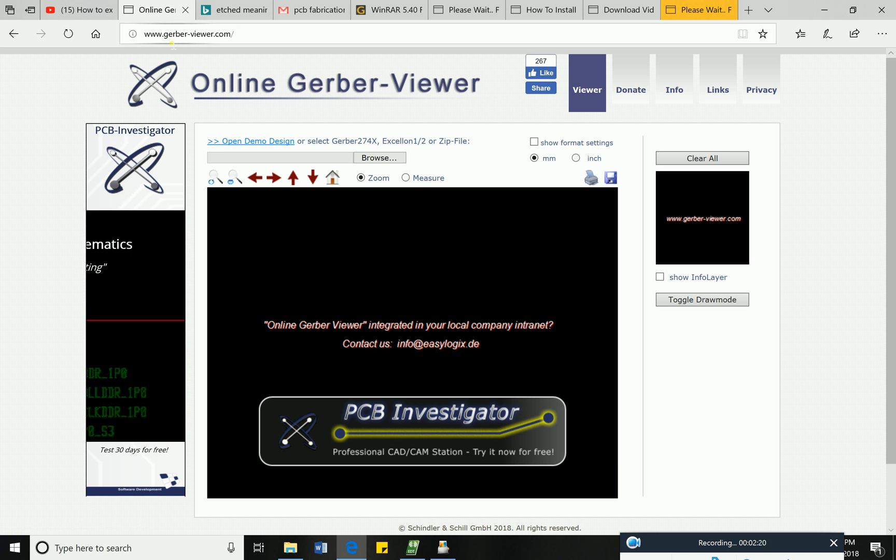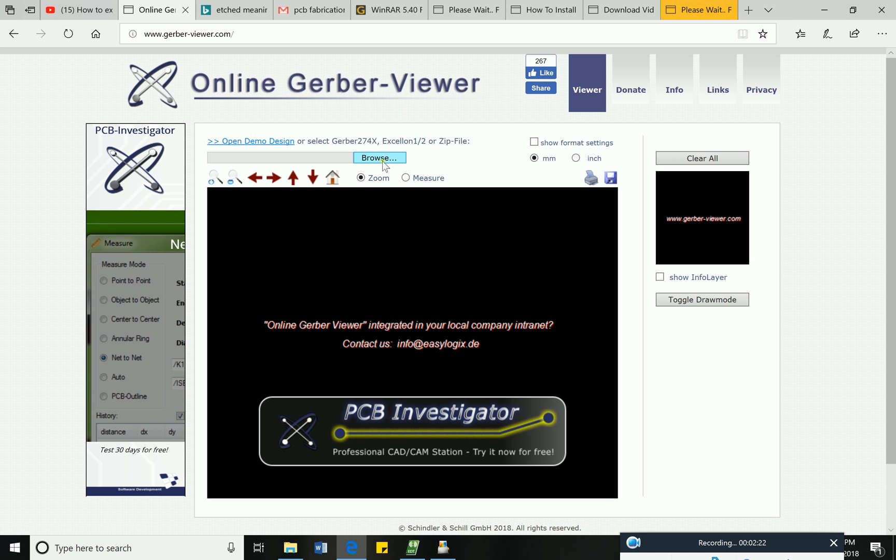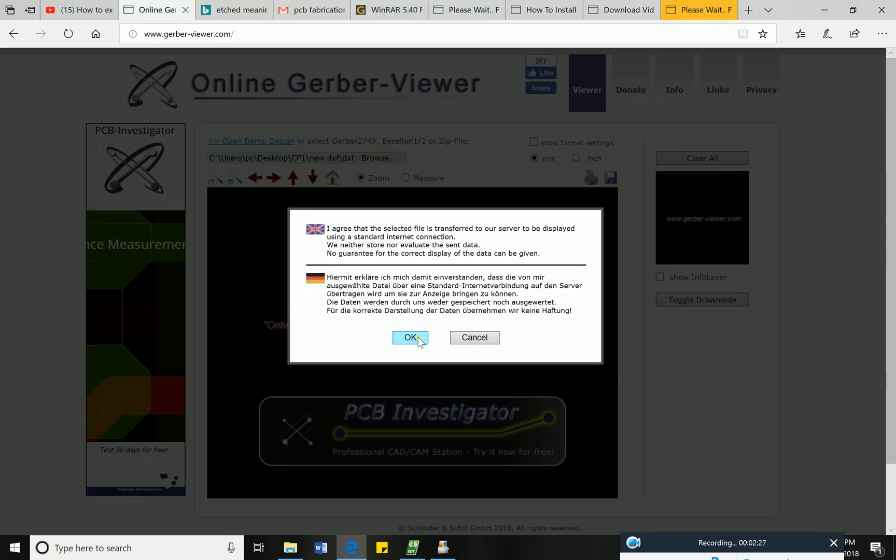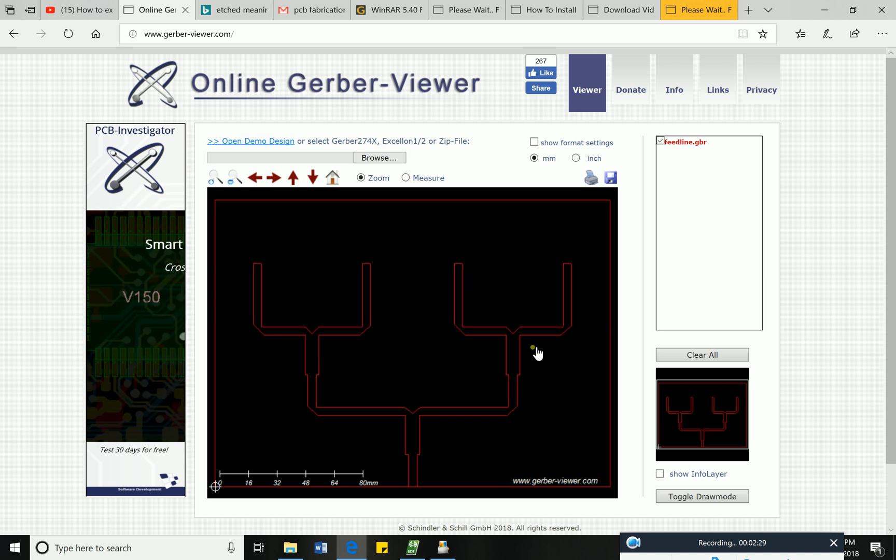Go to the online site named 'Gerber Viewer' and load your .gerber file to view it online.